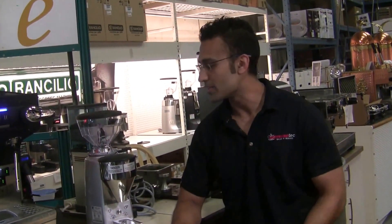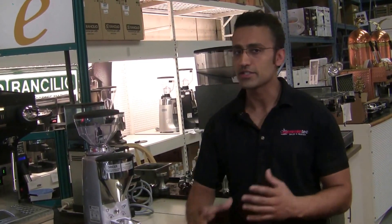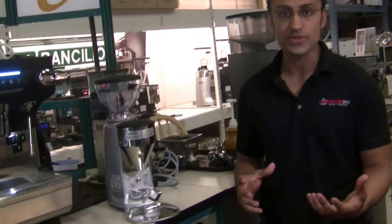Hi, I'm G from Espresso Tech Sales and Service, and today we're going to do a video featuring the Mazzer Mini Electronic B. I'm just going to do a video overview and show you kind of where everything is and how to use it.